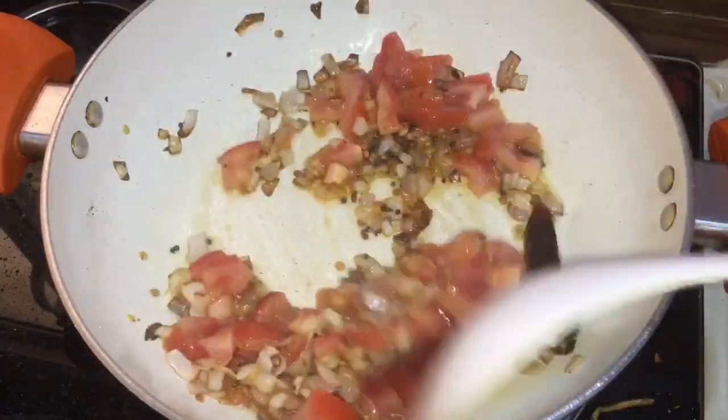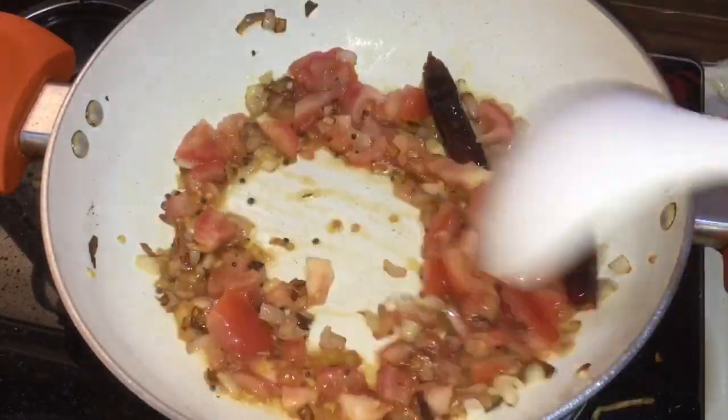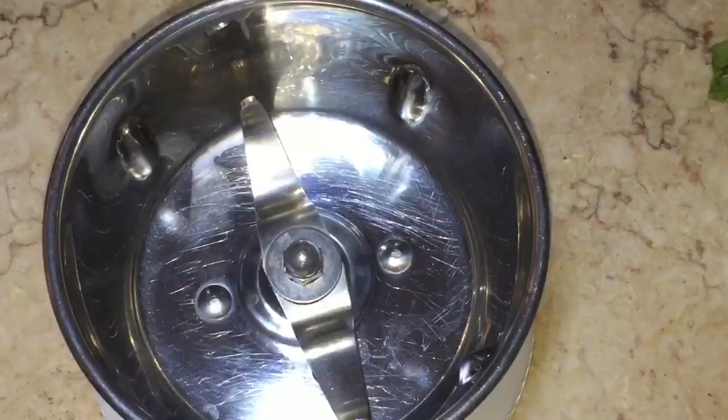After the onion is cooked, add the chopped tomatoes and cook until the tomatoes get mashed well.